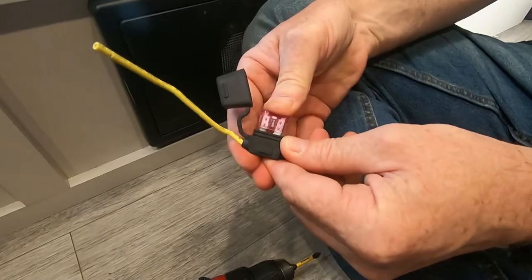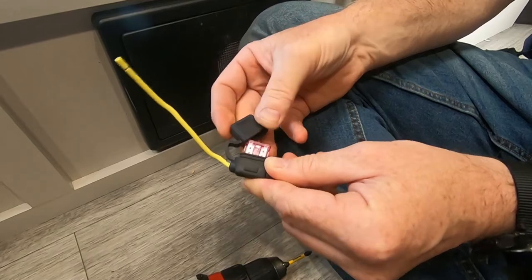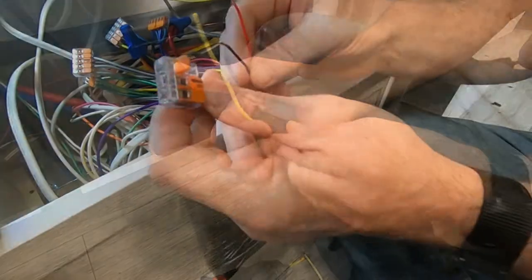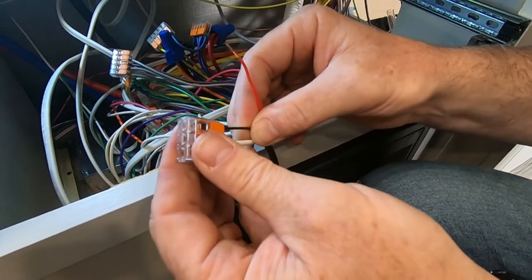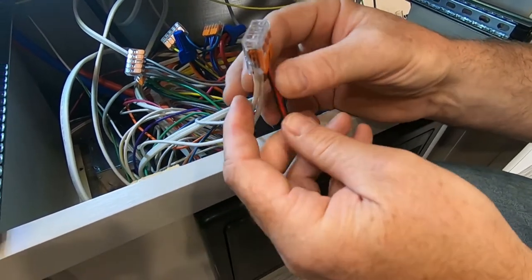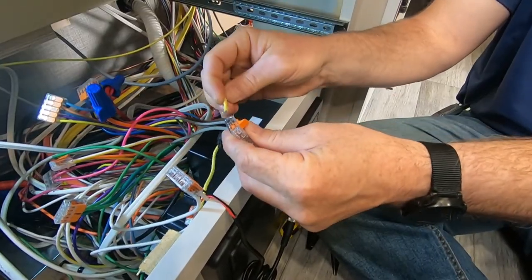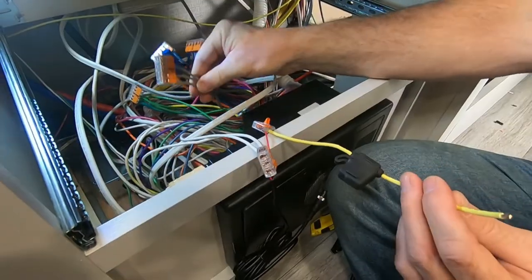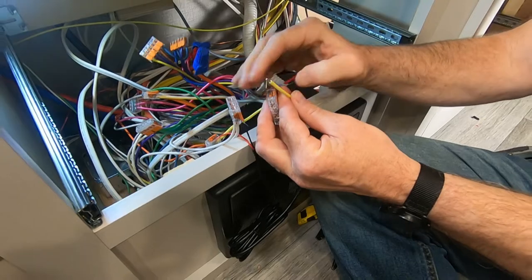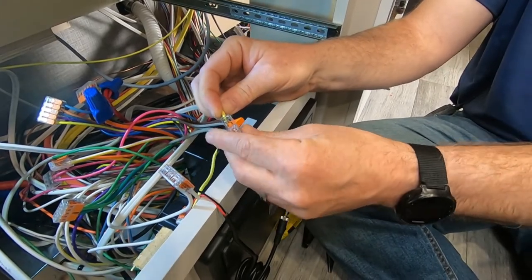Next, secure the 3-amp blade fuse by pressing it firmly into its holder. Locate a WAGO or wire nut which contains the neutral for the wiring harness, then tie the DC adapter's black wire into that splice. Next, splice the DC adapter's positive red wire and one end of the 3-amp blade fuse's connection together in a WAGO or wire nut. Tie the opposite end of the 3-amp fuse into the 12-volt power supply in the harness.